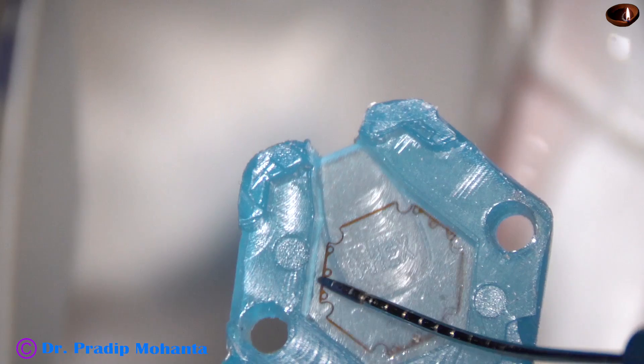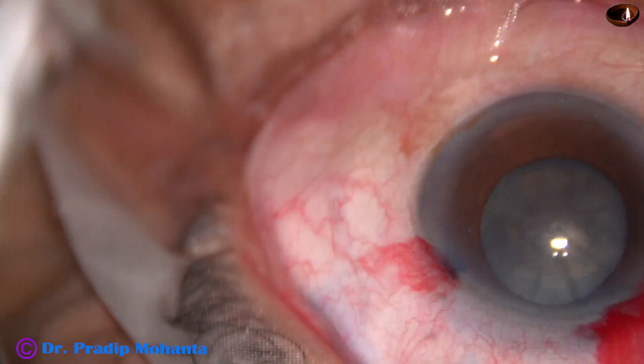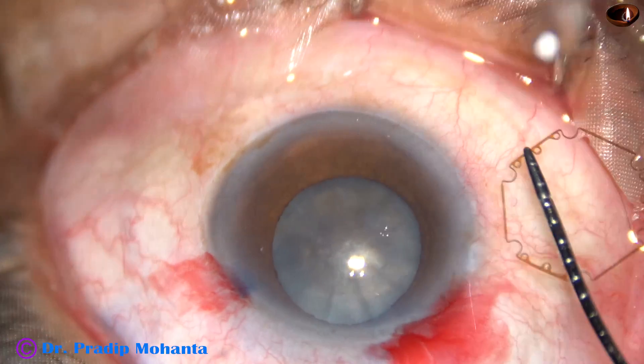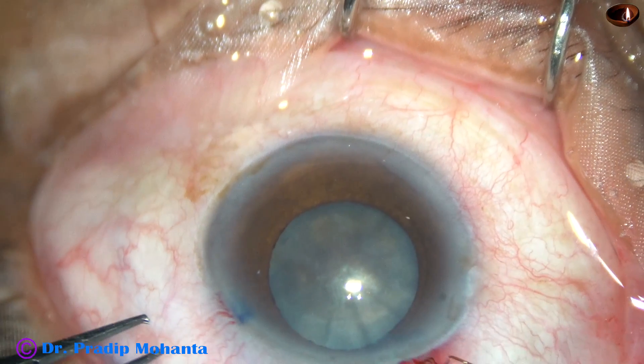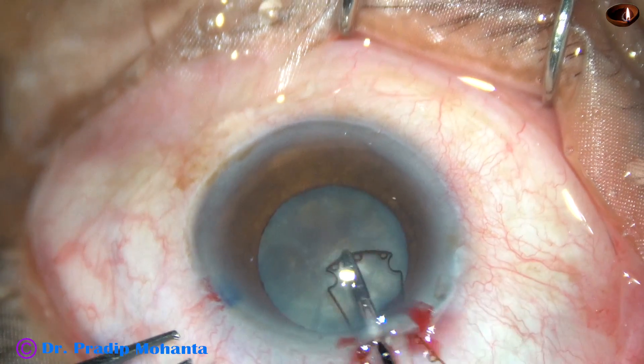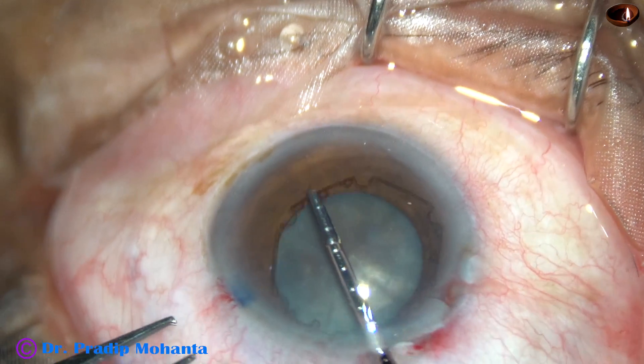The chamber has been underfilled. Some visco has been injected behind the iris. And now I am going to apply this hexagonal pupil expansion device. It has been invented by Dr. Suvin Bhattacharji of Kolkata, India.